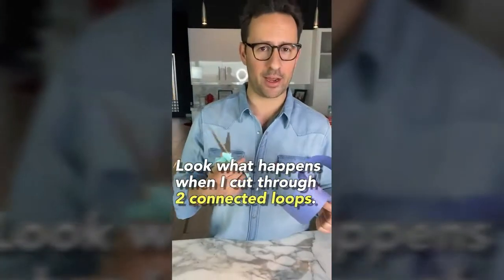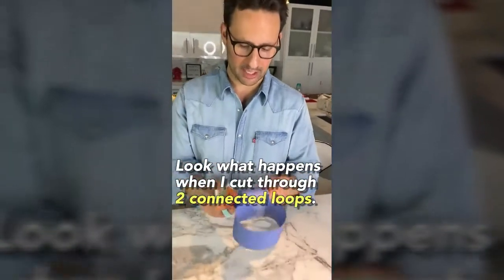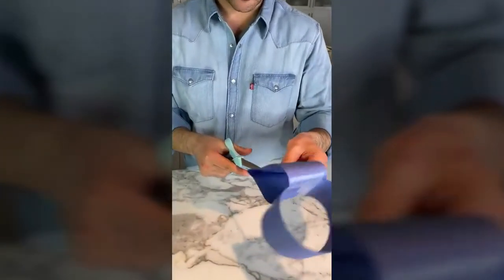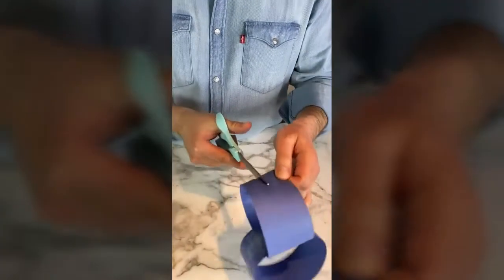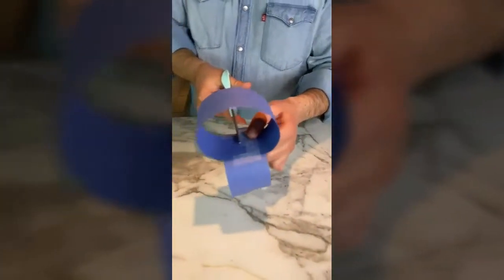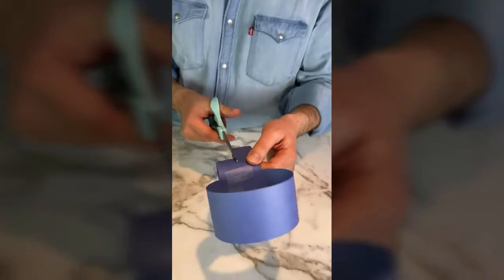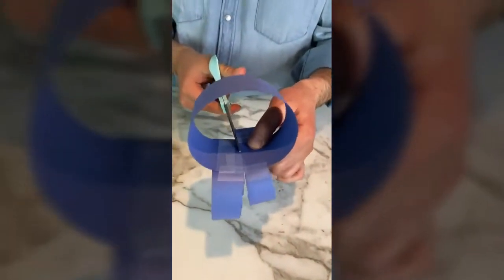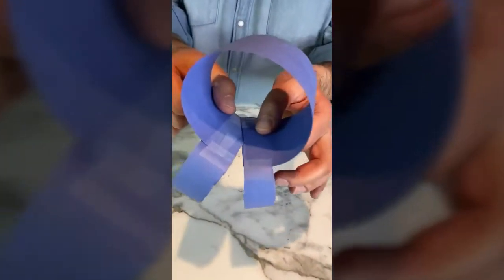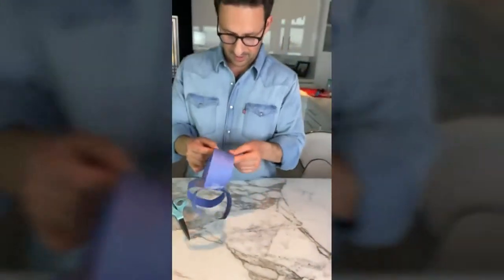Look what happens when I cut through two connected loops. I'm going to cut each one of the loops in half. Now I'm going to cut almost all the way to the midpoint — I'm stopping just short of it there. Now I'm going to do the same on the other side. Still connected by just a hair. I'm going to tear that in a second, but first I'm going to cut through this other loop.